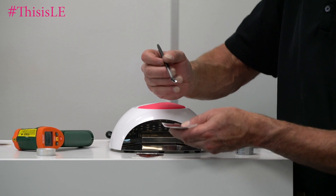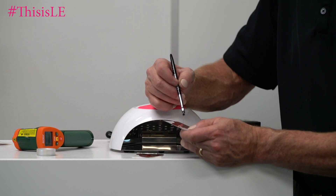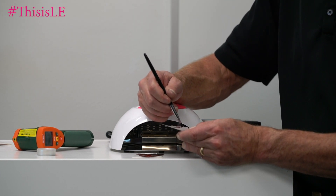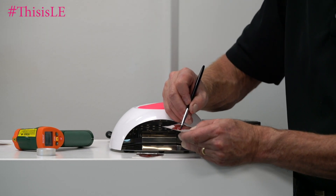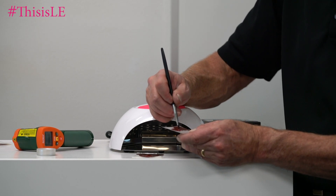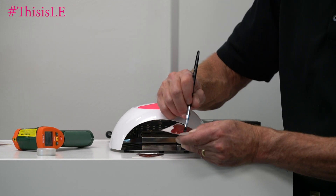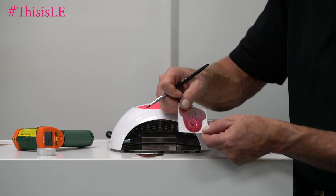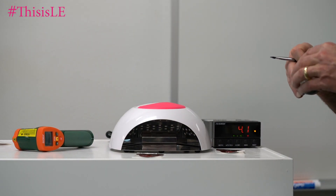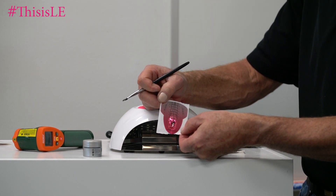We determined that 0.25 grams of gel was the proper amount based on how thick that gel is on top of the form. So if you're doing a fill or even a full set in two or three applications, 0.25 grams on a full nail for a full extension — the length of that cutout seemed to be about the right thickness. So that one is going to sit there; I'm going to tuck it behind the light. And now we have the gel right there.